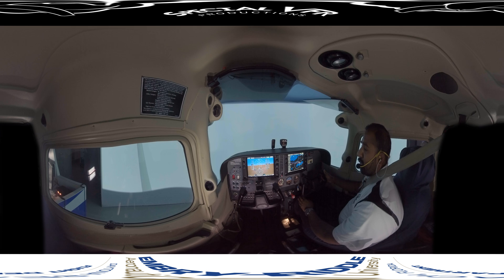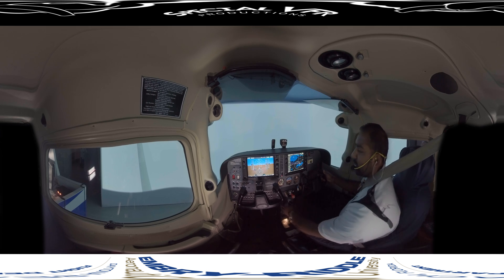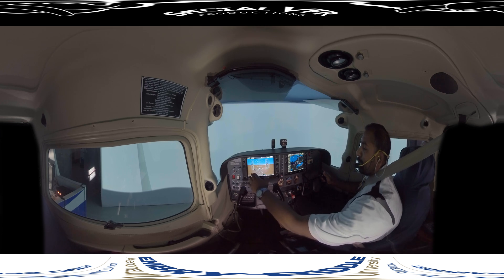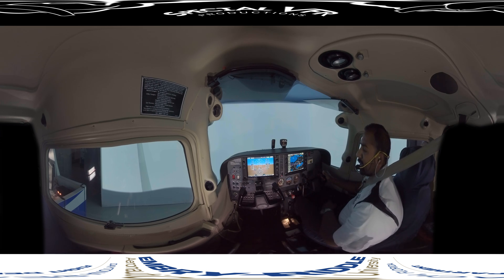Your primary reference for airspeed is the airspeed indicator. At 2,200 RPM I'm only getting about 95 knots, so let's reduce another 50 RPM and see what that gives us — you'll see I'm making fine tune adjustments. I'll also use my trim: pitch, power, and trim. During this whole time I'm scanning attitude indicator, airspeed, attitude indicator, altimeter, attitude indicator, heading indicator, and then attitude back to the MFD to check engine parameters.